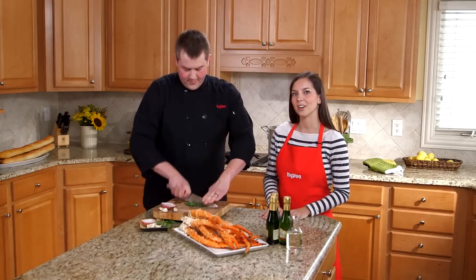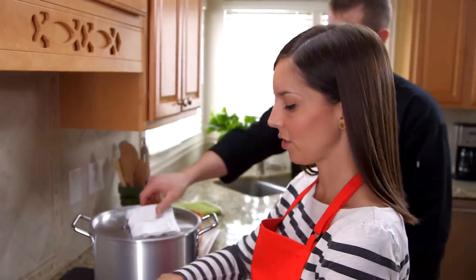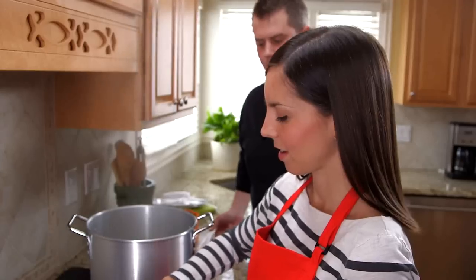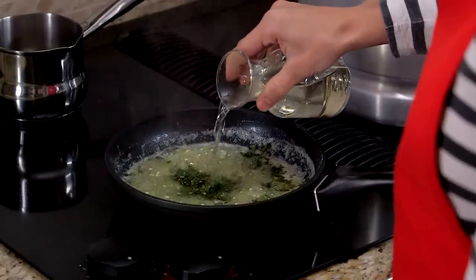While you're chopping, I'm going to get started melting our butter. My butter is melted and I sauteed some fresh garlic and shallots. I'm going to add a pinch of salt, the herbs that Andrew chopped earlier, and champagne. Be sure to add the champagne slowly or it might bubble over.